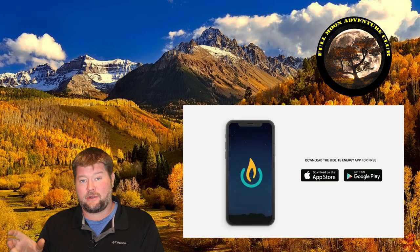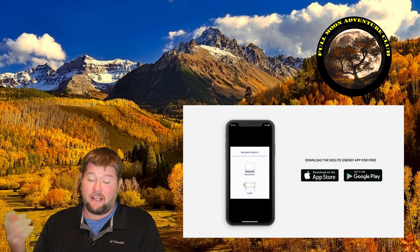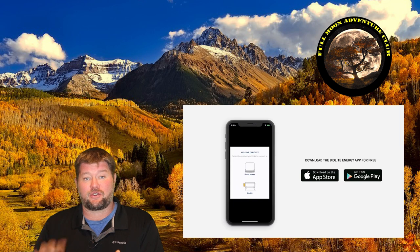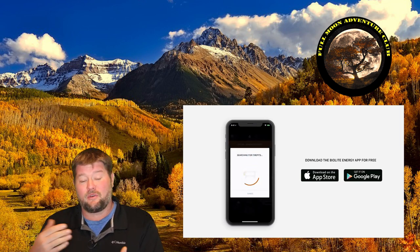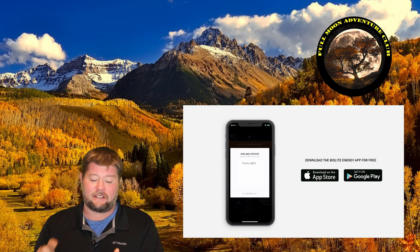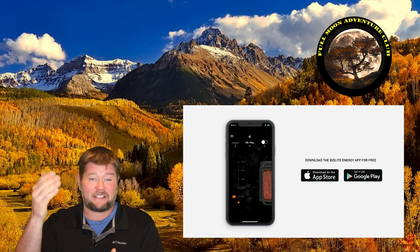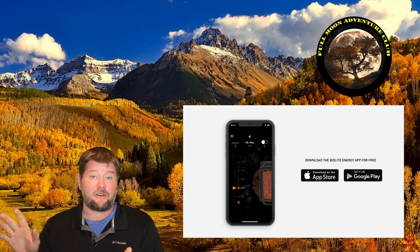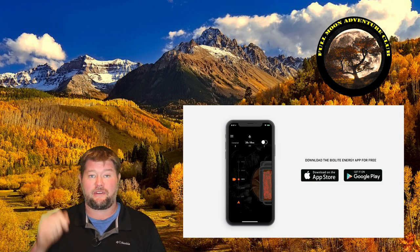Now let's cover how loud the fan actually is, and at the same time show you the use of the Bluetooth app on your smartphone, which you can download for free in the Play Store or wherever. You can control it from about 30 feet away — that's the range I saw, which is very cool. I'm going to put a display of my phone up there, and as I move my finger up for the different fan speeds, you can get a good indication of how loud this thing is while the fan moves through its different settings.